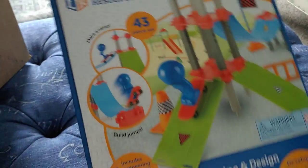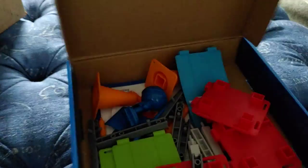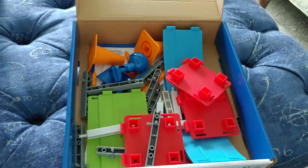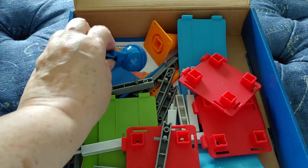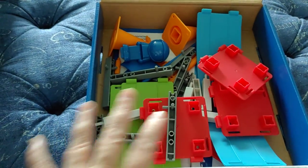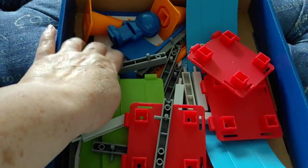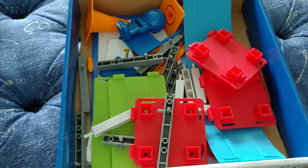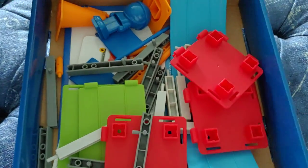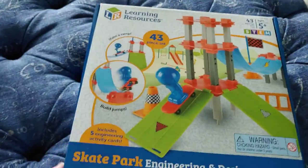The first one is this Learning Resources Skate Park Engineering and Design Building Set for ages 5 and up. It was about $19.99. It comes with only one skater, so I think this kit would be for no more than four students. I'm going to use it as a thing for early finishers — there are some cards at the bottom with challenges they can build. I'd love to eventually make this into a hands-on lesson with enough for all my students, maybe something I can contact the PTA about.